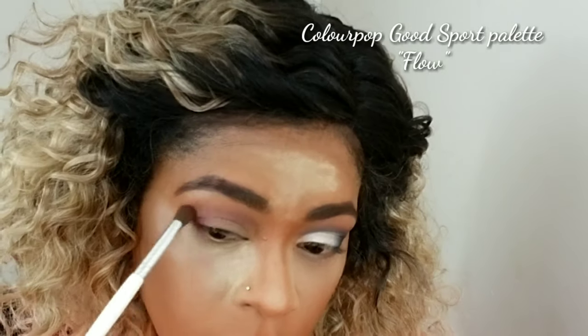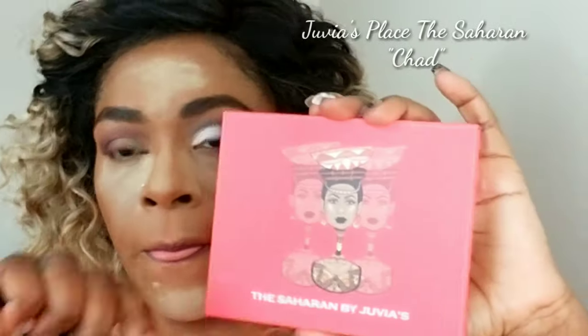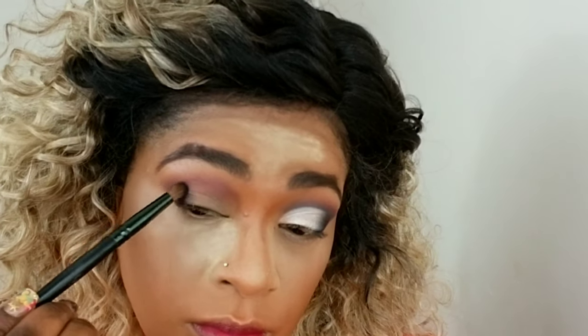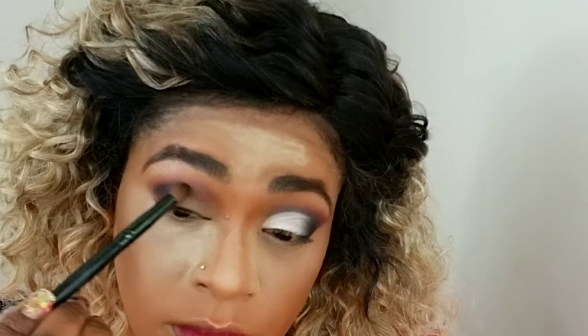Now for the eyes, I'm using my Colourpop Goodsport palette and going in with a sort of lilac mauve color as my transition shade, buffing that everywhere. Then I'm going in with the Juvia's Place Saharan palette using the black color and doing the same thing, bringing it just lower than the first color I placed down.